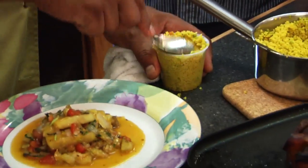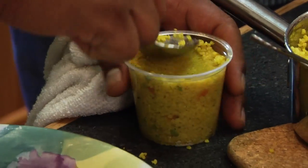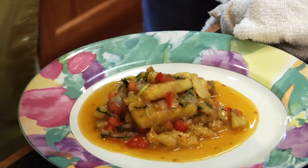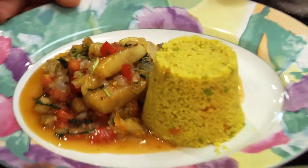We're going to pack it down. I think you showed folks that before in an episode with the rice — just to make it stick. You don't have to do this, but it just adds a little bit of balance to the rest and makes it look nice. It's almost like we have two sauces here.